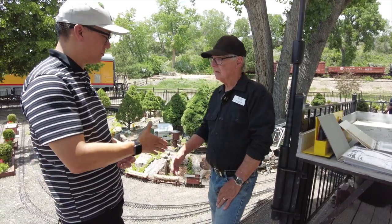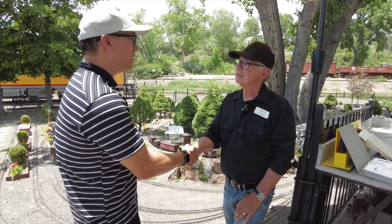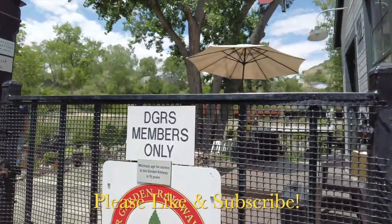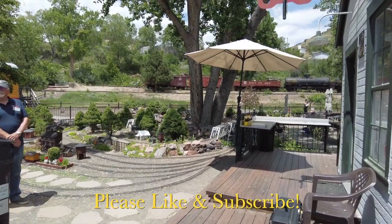Alan, thank you so much for taking the time to talk with us. Thank you. We hope you have a lot more people come and take a look at this layout. Thank you — we are working on this layout.